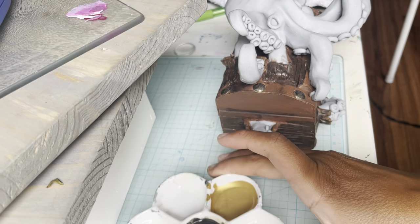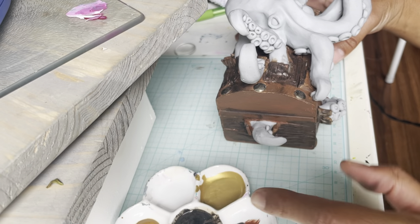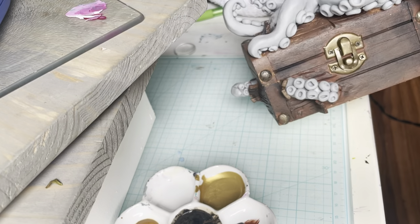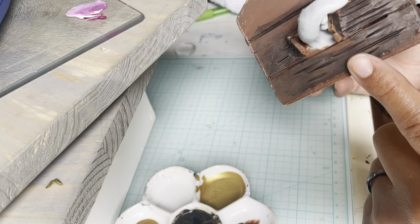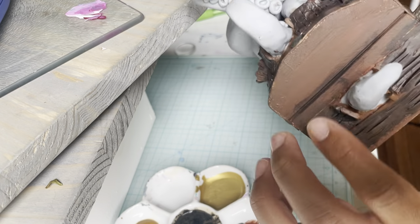I'm going to water down the paint a little bit here and create some of the darker shading through the cracks and stuff like that, and also create a little bit of wash in some spots so that you see a little bit of aging and variation in the wood.